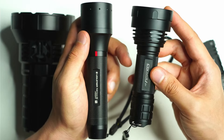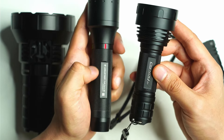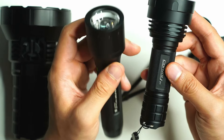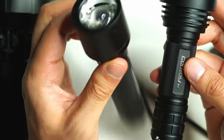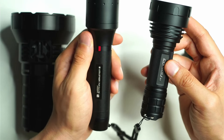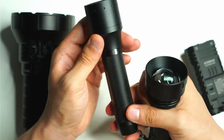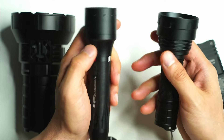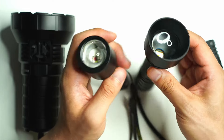If you go for something like the Z1 you're going to get excellent value for money. The P6R Core QC costs about three to four times as much, but it does offer some additional features and different LEDs.